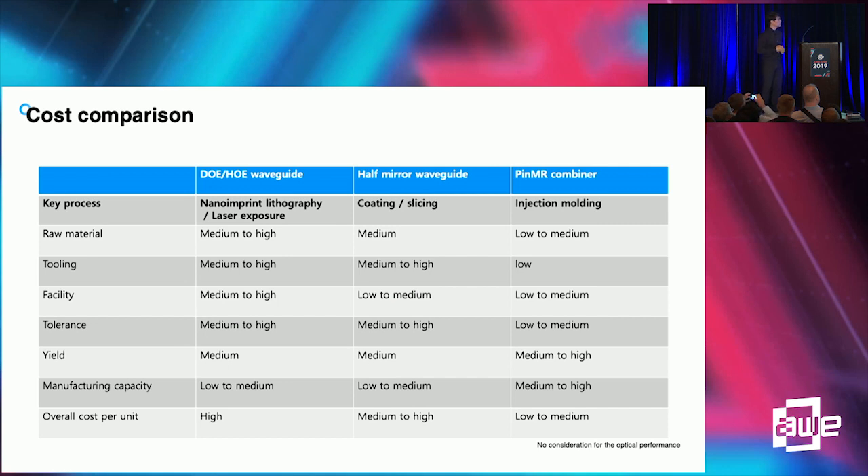Compared to other waveguide-type combiners, pin mirror has very competitive manufacturing cost because we can apply injection molding to the manufacturing of the pin mirror component. The manufacturing processes for raw materials, tooling, and facilities are readily available in mass production.